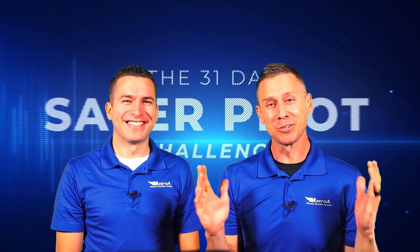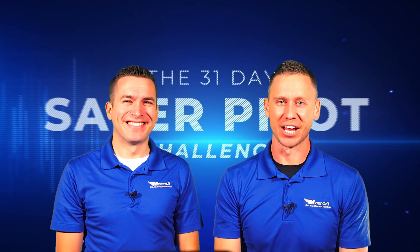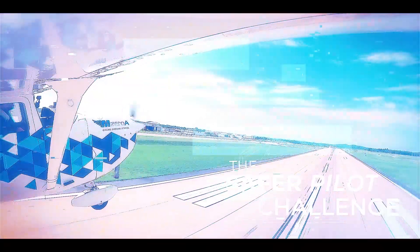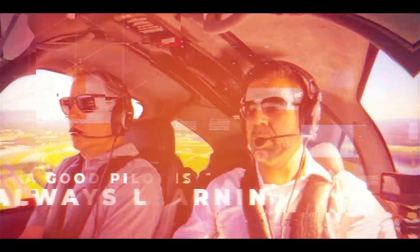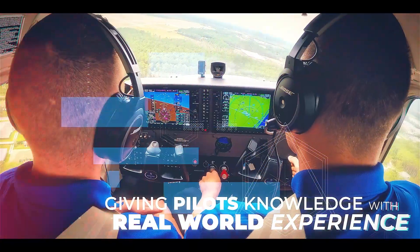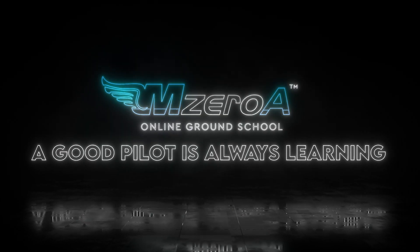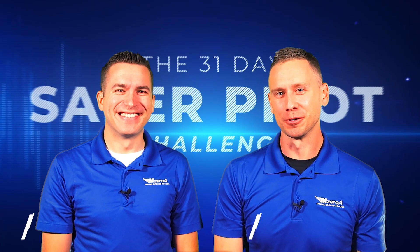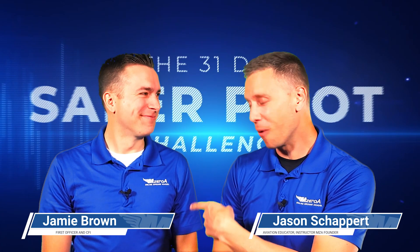MZRA Online Ground School — it's day 29 of the 31 Day Safer Pilot Challenge. MZRA Online Ground School, Jason back with Jamie once again.